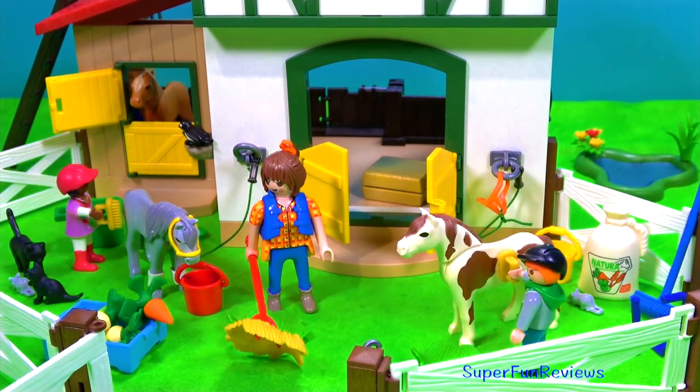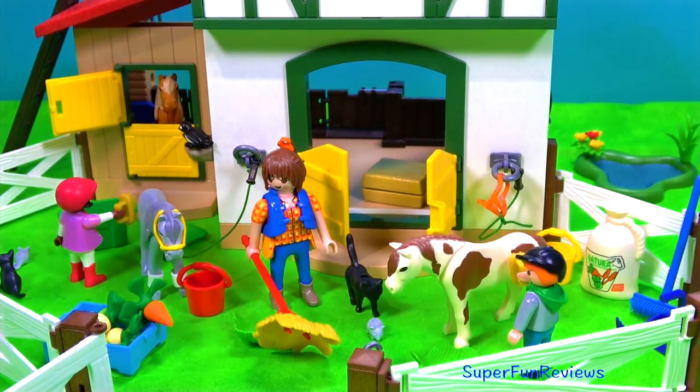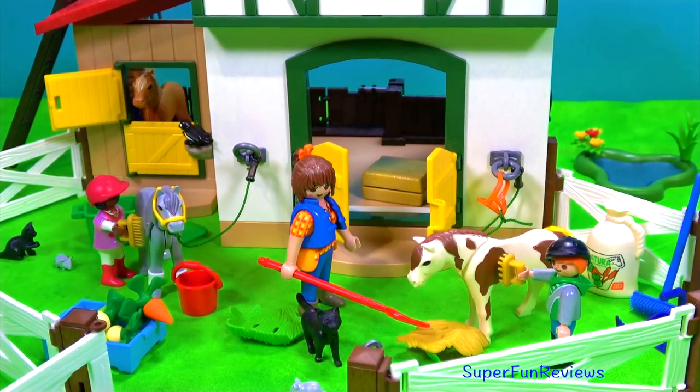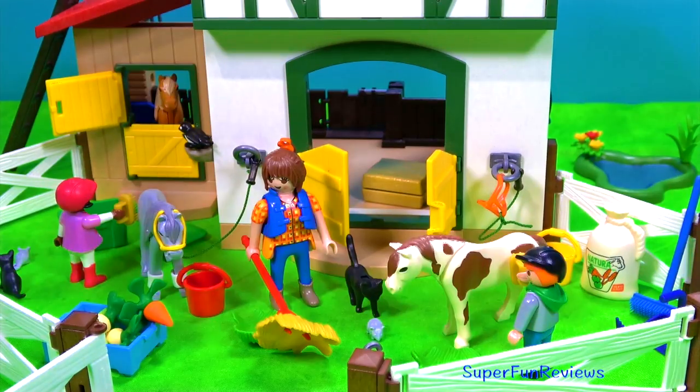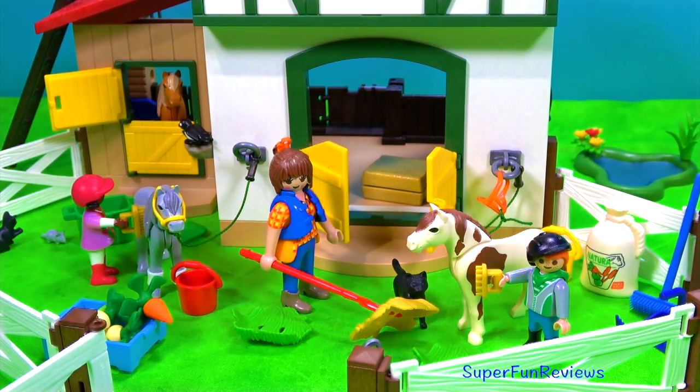Hi, it's Kerry. Today we're looking at the Playmobil Pony Farm. This is a great playset. You can see they're all very busy there. There's lots of work to do when you've got ponies.